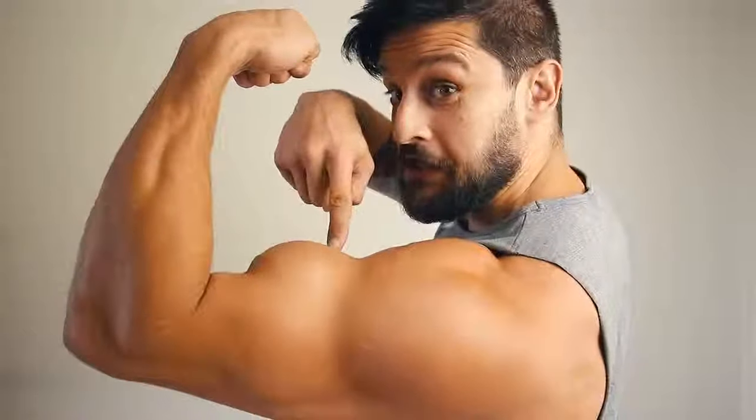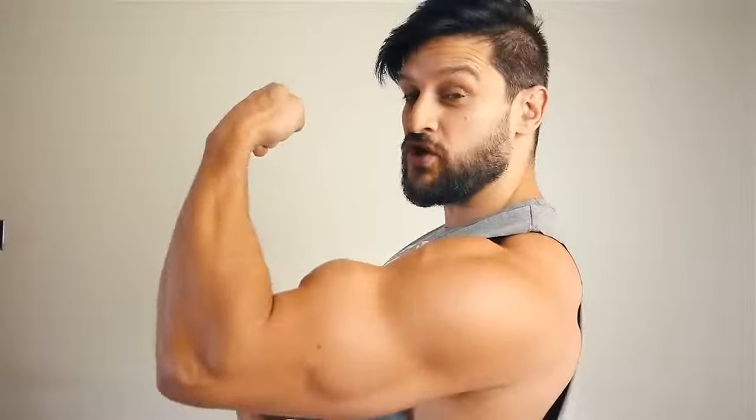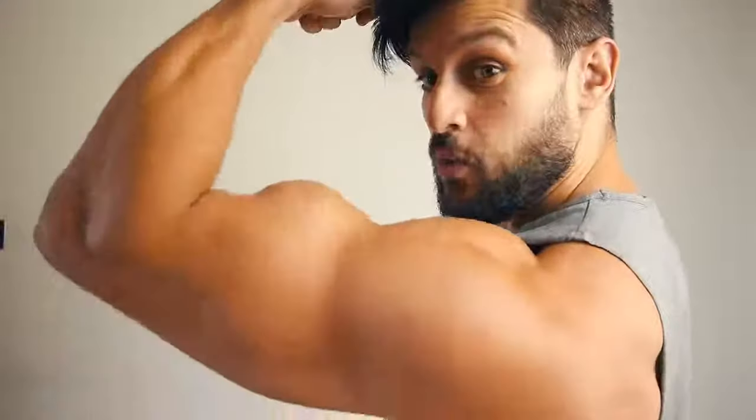Welcome to another masterclass. Today we're looking at how you can develop the perfect peak. We all know if we want bigger, better arms we've got to do curls, and if we want to get better angles we've got to get a better peak. One exercise we're looking at today is the barbell curl, because with a few little tweaks and a bit of understanding you can take a moderately decent exercise and make it into a peak-building winner.